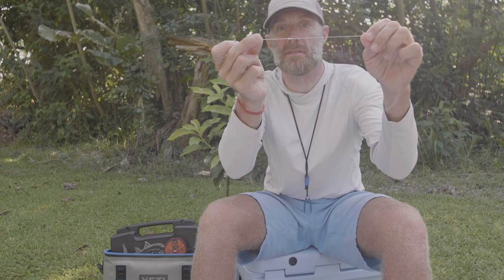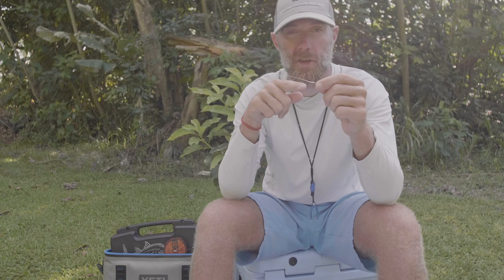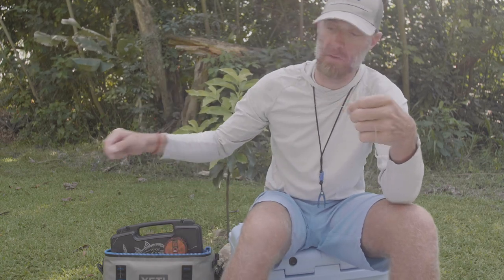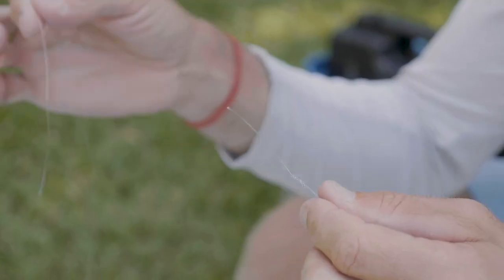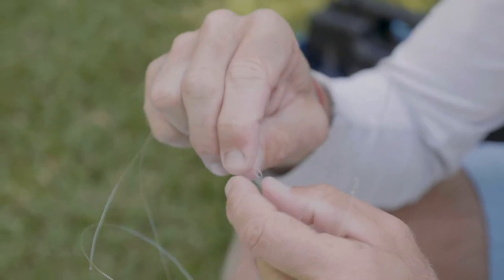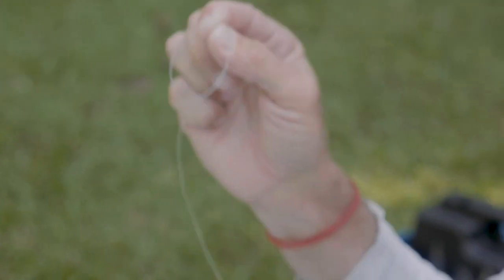As I pull slow, that creates a figure eight. I don't know if you can see that right now, but it creates a figure eight knot. That's basically my stop knot for the beginning of the slim beauty. Now I take my 20-pound Cortland tapered leader and double it over about 5 inches.